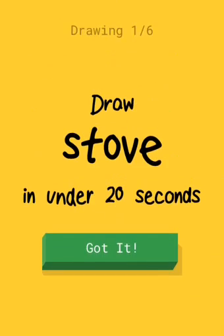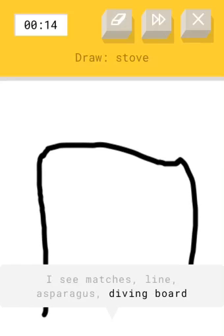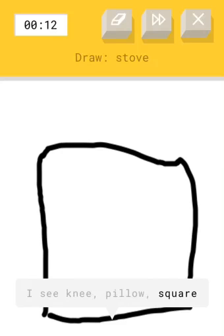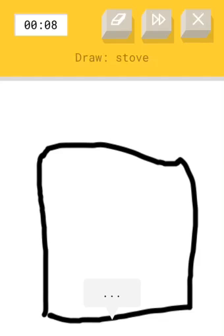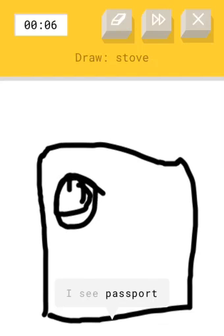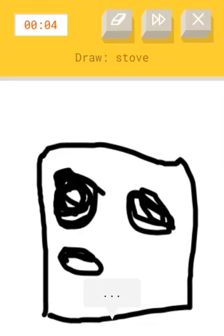A stove. It looks like that. Yeah. If you want him to do more of this, leave a like or subscribe to the YouTube channel. I'm close to... circles. Okay, it looks like an oven. It's a stove — he got it right!